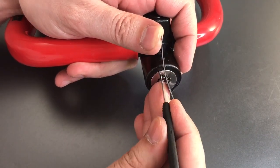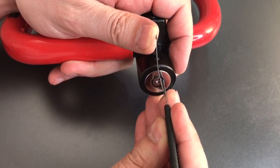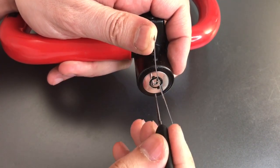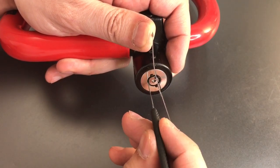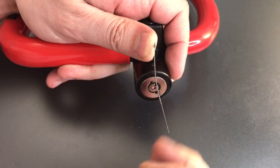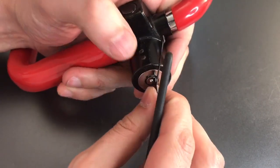Starting again: click out of one, nothing on two, click out of three, click out of four, click out of five. We got it another position, so we're halfway there.